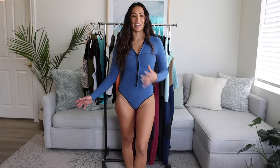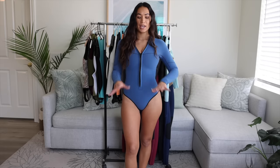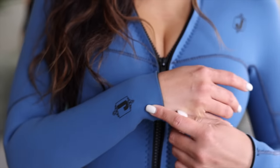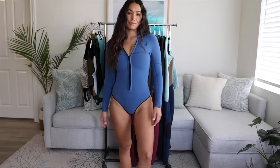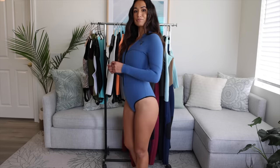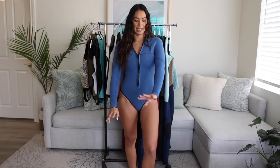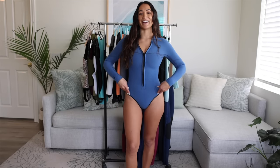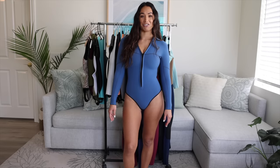The next spring suit style is called LA Cheeky. This is the Yamamoto LA Cheeky in slate blue. It's a brand new addition to my collection with the updated logo, and there's also a little logo here on the wrist. It's so comfortable, I love how it fits. As the name implies, it has cheeky butt coverage. I really like this cut for early summer because it gives you quite a bit more warmth with the long arms, but it's still super cute with the high leg and cheeky bottoms. This one is definitely a fave and I am obsessed with this color.